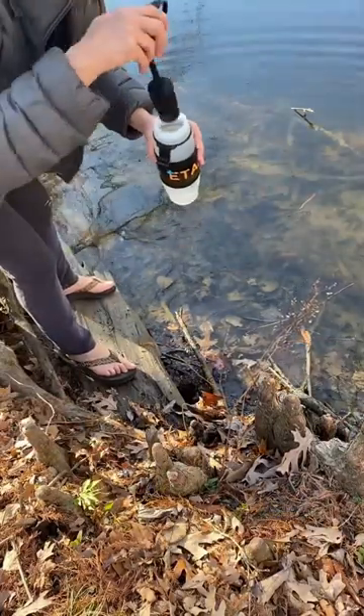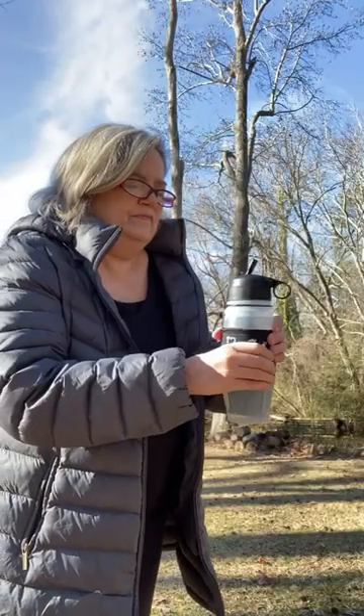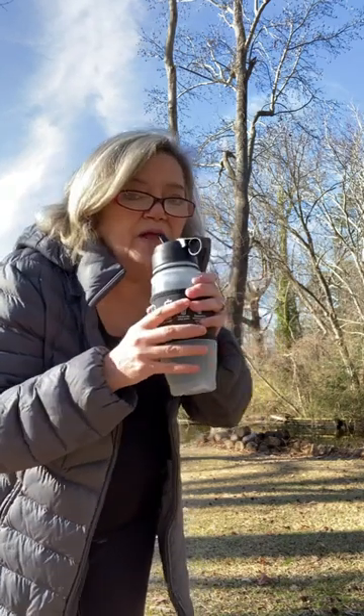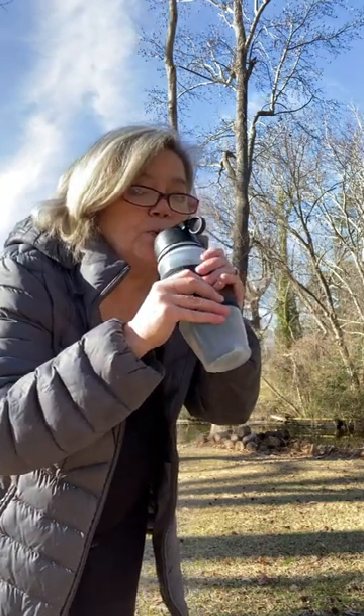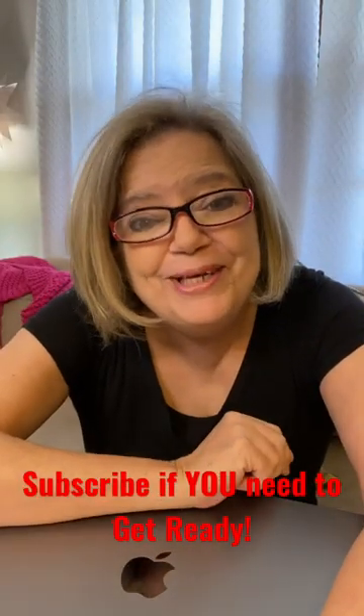You go get your water out of the ditch or the creek or a bucket. Squeeze it a little bit in there so it goes through the filter and then drink. This could save your life. I just want you to be ready.